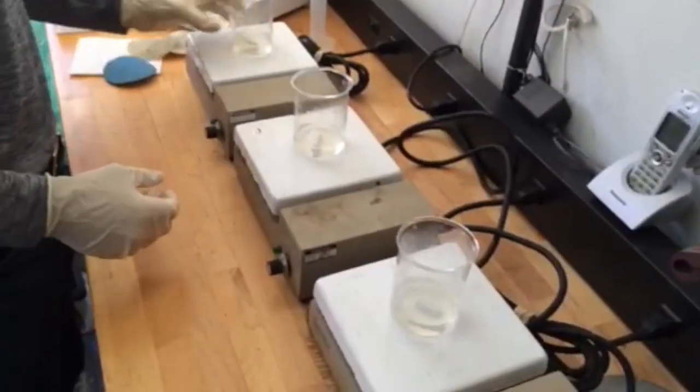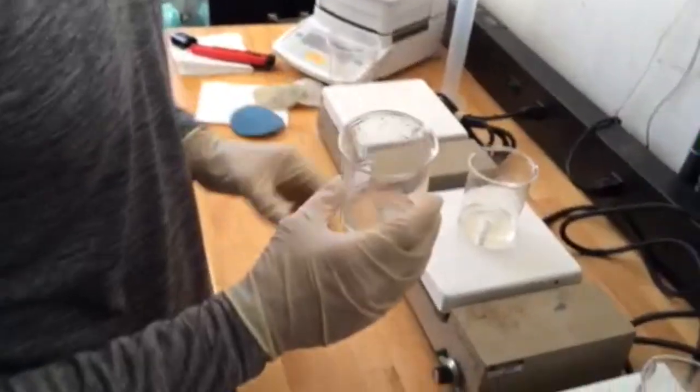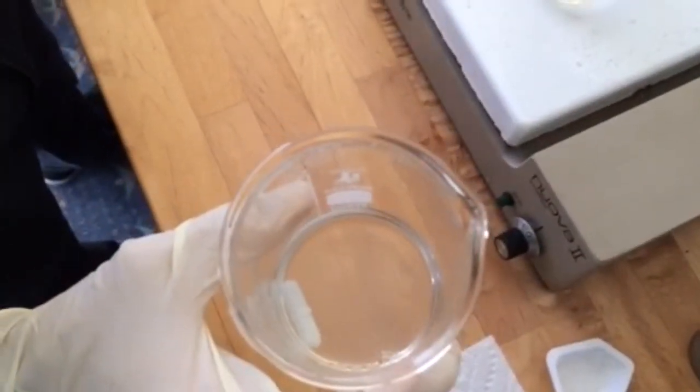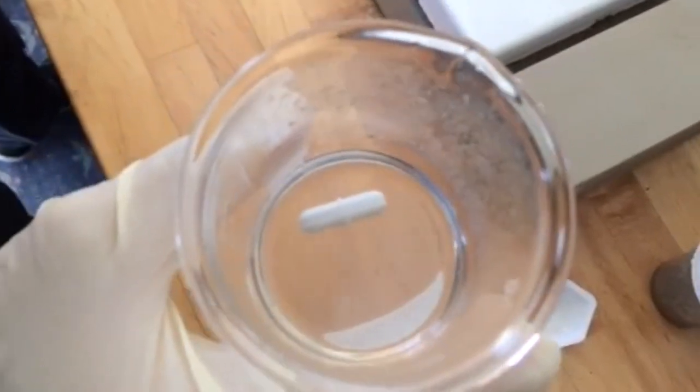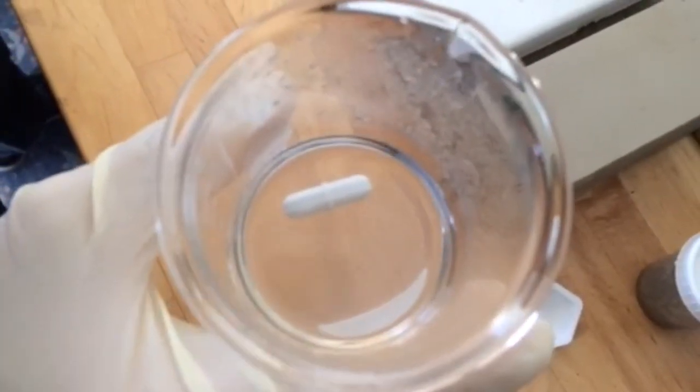Now it's time to review the results. The first sample, the 1 to 1, has completely dissolved the 1 gram of struvite in 15 minutes. We've also taken pH readings, and the pH is up to 2.9, which means we have plenty of product left to treat more struvite. The second sample, the 2 to 1, again has completely dissolved the struvite in 15 minutes. And the third sample also has completely dissolved the struvite.